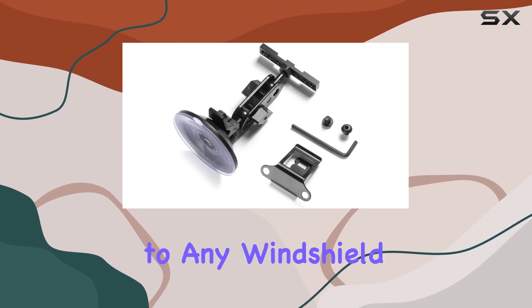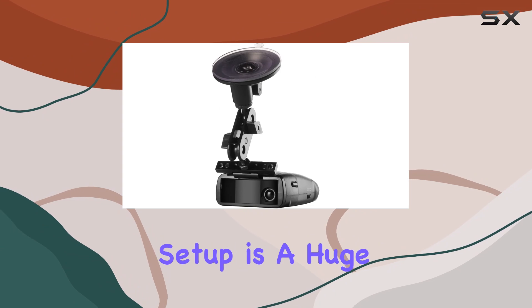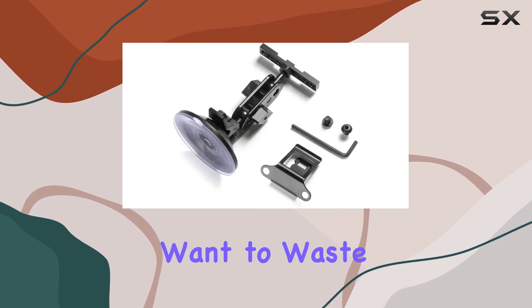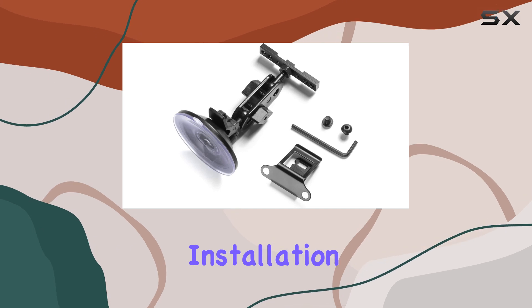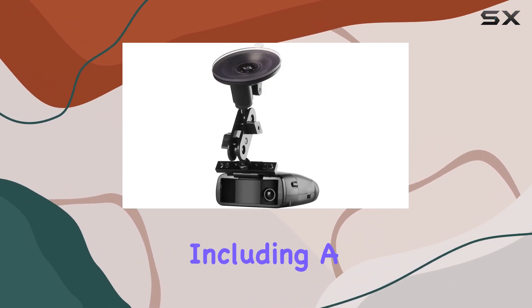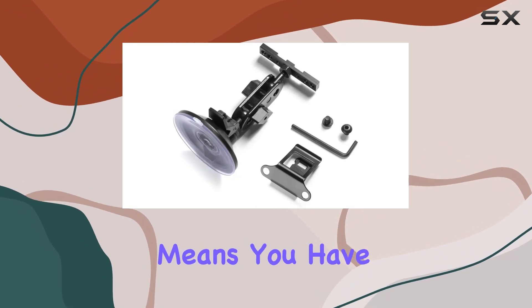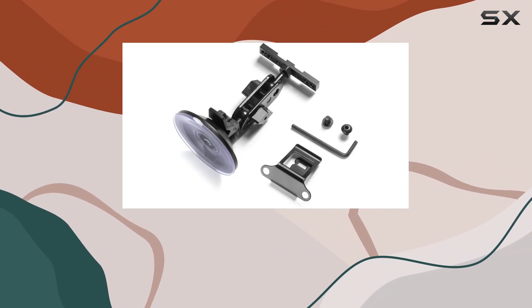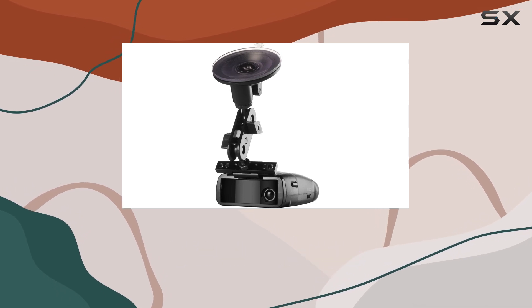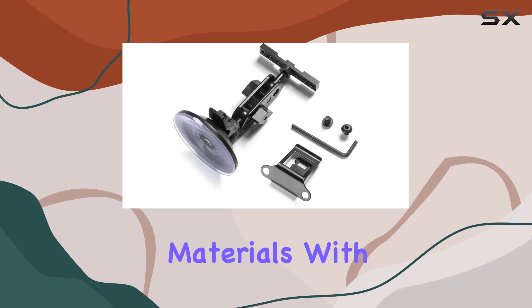Installation of this bracket is a breeze, taking just seconds to attach to any windshield. This ease of setup is a huge plus for anyone who's not particularly tech savvy or simply doesn't want to waste time with complicated installation processes. Additionally, the inclusion of a complete mounting kit including a device clip means you have everything you need right out of the box.